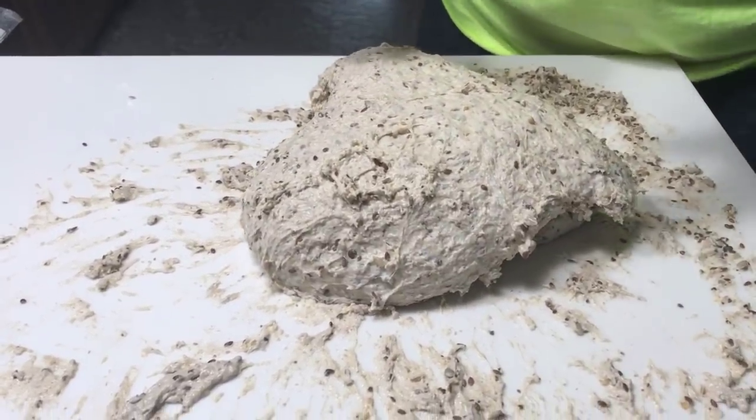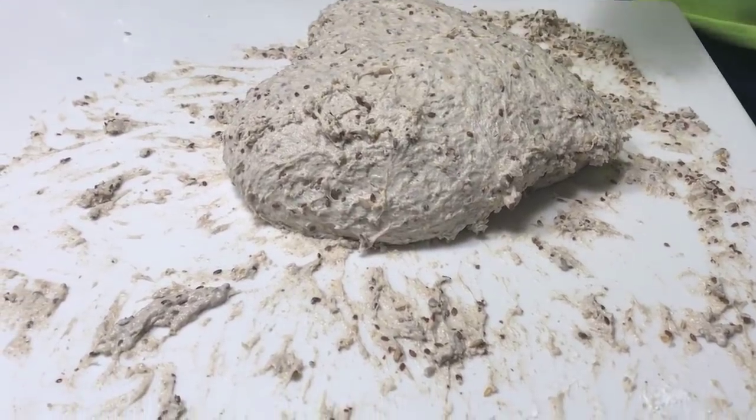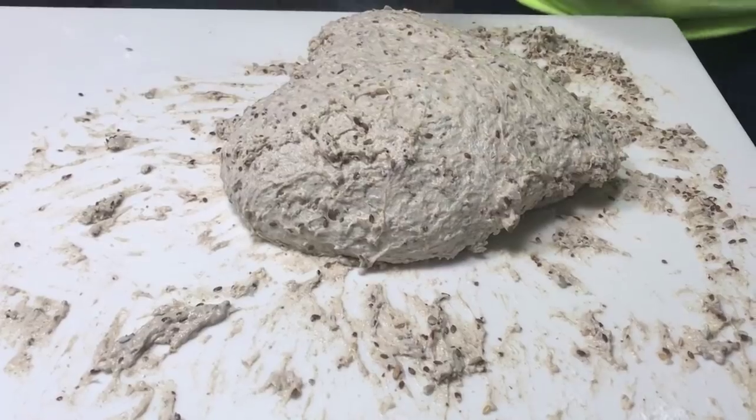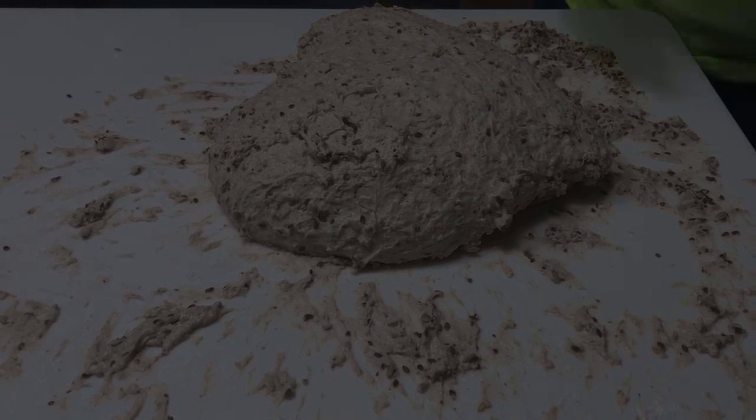Now I'm going to let it relax for — I don't know — 5, 10, 15, 20 minutes. When I come back, this is going to be a different animal. Something chemical is going to happen — it happens all the time — and the dough is going to start to be much more silky.